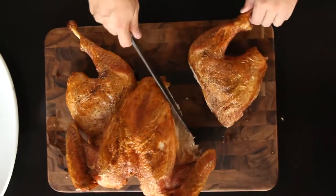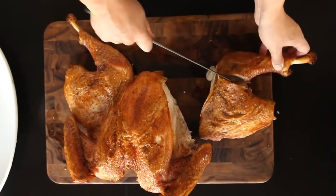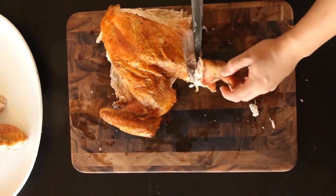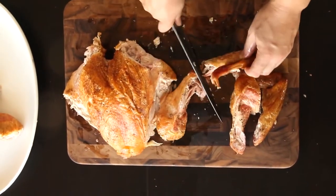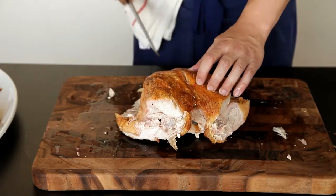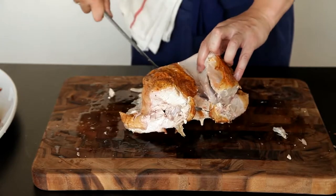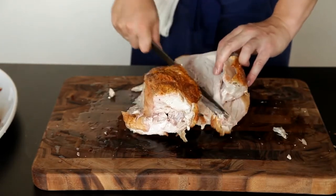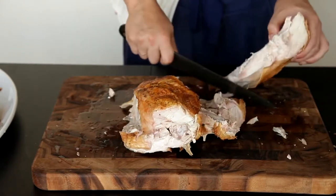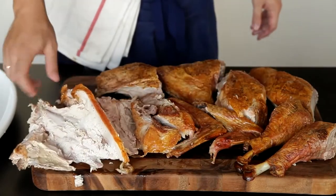To carve a spatchcocked turkey, start by cutting off the first leg by slicing through the joint where the thigh meets the body. Next, find the joint between the thigh and the drumsticks by rotating the drumstick back and forth, and then cut through that joint with your knife. Repeat everything with the other leg. Remove the wings by locating the ball joint near the top of the breast and working the knife through it. The wings can be left whole or further separated into drumettes and flats by cutting through the first joint. Hold the breast firmly in place with one hand, and then slice down one side of the breast, using the tip of the knife to follow the contour of the bone. Continue using the tip of the knife to slowly work the meat away from the breastbone, pulling it outwards with your fingertips. The breast should fall away in one complete piece. Make sure you take the tenderloin along with it. Repeat this for the other side, and you now have two breast halves, two drumsticks, two thighs, four wing pieces, and one carcass, which you can use to pick meat from for leftover soup.